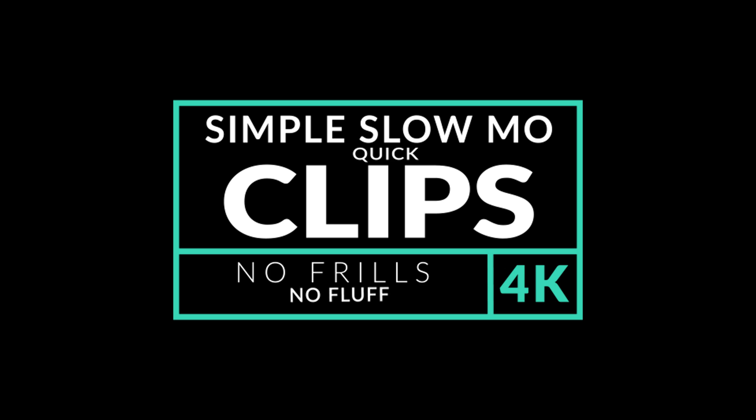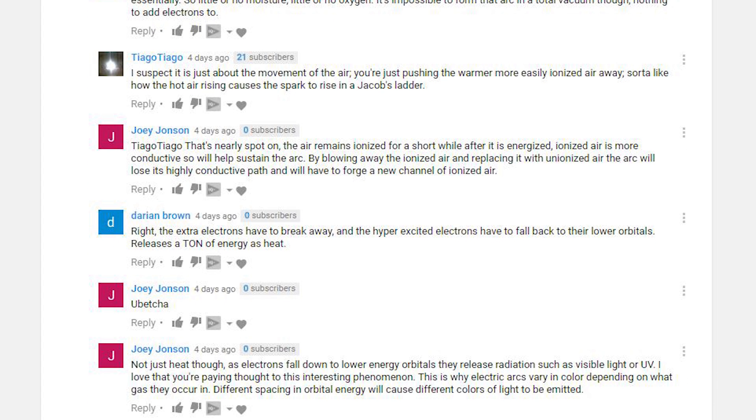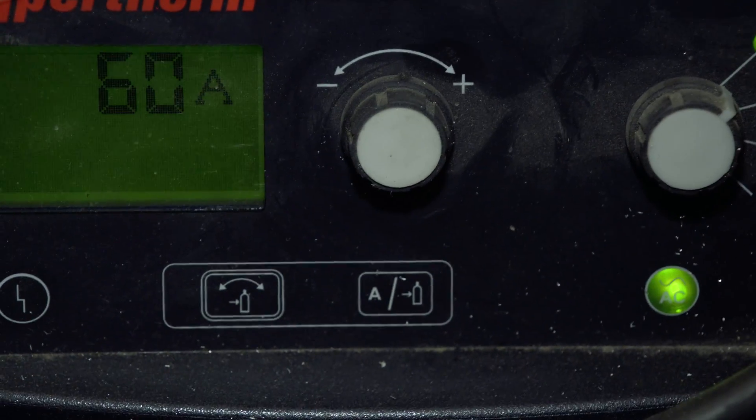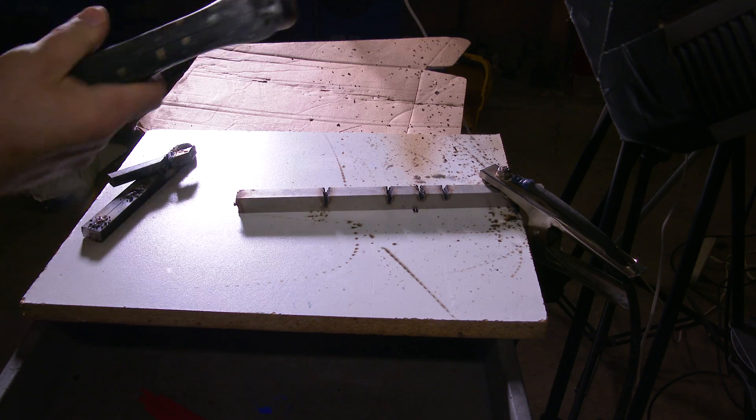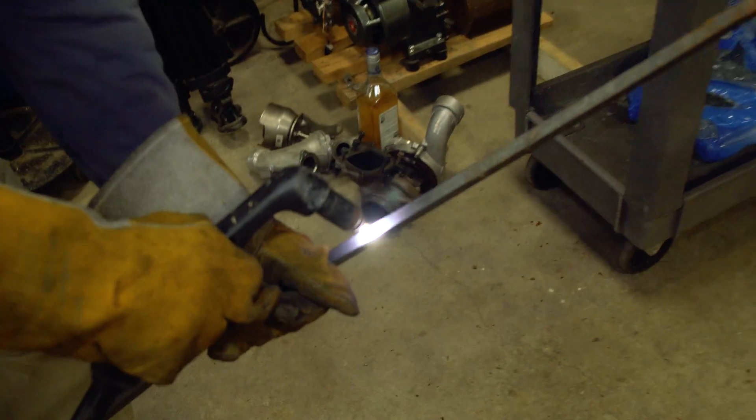Welcome to this quick clip episode of Warped Perception. I was scrolling through the comments of our electricity and water video the other day and I noticed that some people were talking about electrical arcing and ions and plasma. It just so happens that recently I filmed my plasma cutter at 80 amps cutting through some solid stainless steel bar and some mild steel bar. I figured I would dig up that clip and show it to everybody for your entertainment and education.